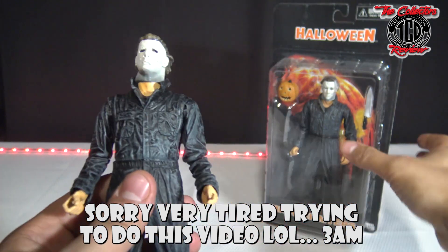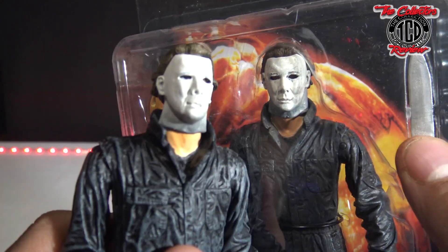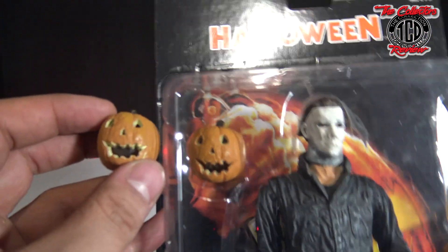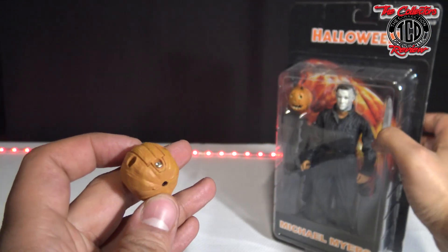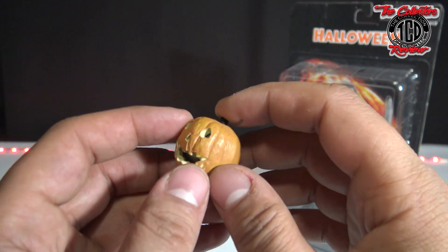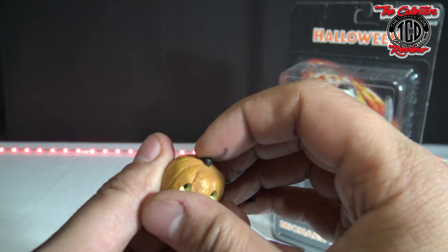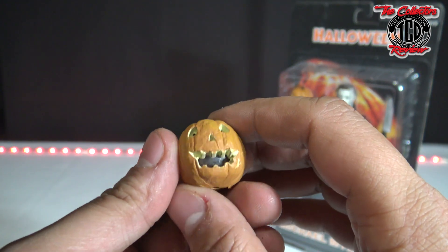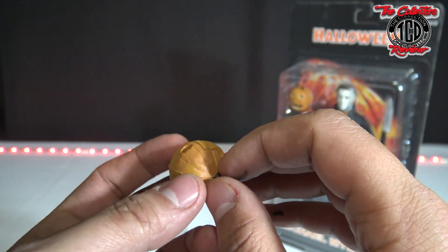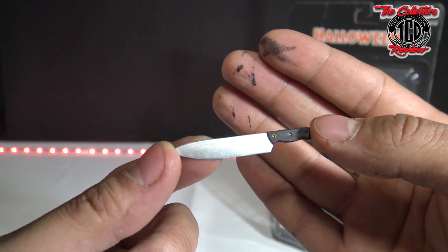You can tell the difference in the faces — the mask is brighter on the fake one. The pumpkin they didn't do too bad on, and I think the pumpkin is supposed to light up or do something because it has a battery compartment. He also comes with one knife.